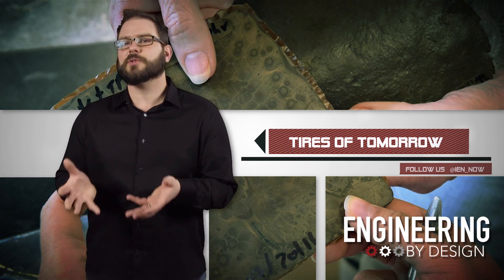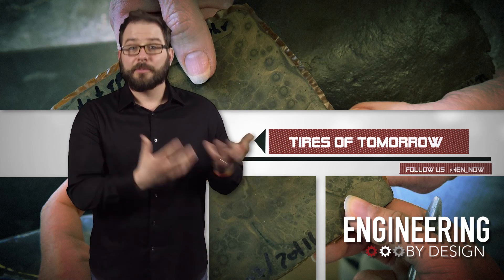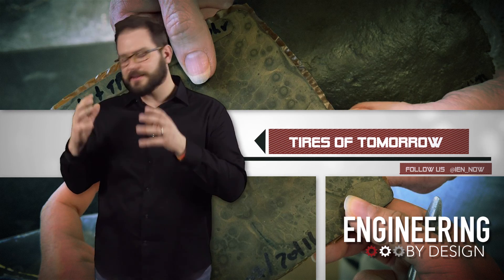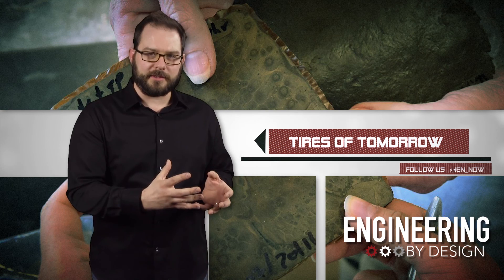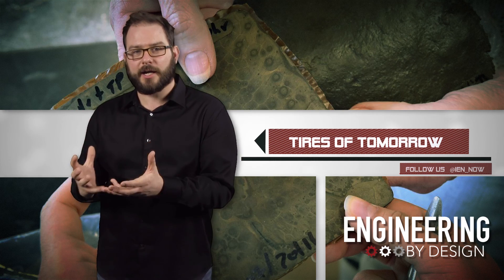Katrina Cornish has spent years looking into new domestic rubber sources — she even made rubber out of dandelions. But her new patent-pending method takes eggshells and tomato peels and replaces carbon black, which makes up about 30% of your typical tire.